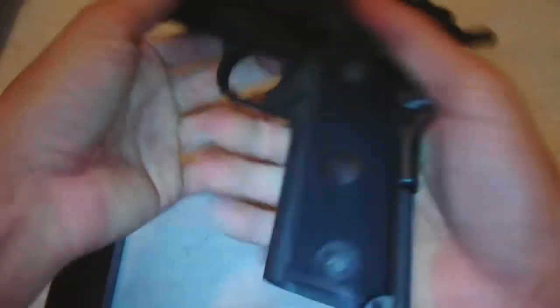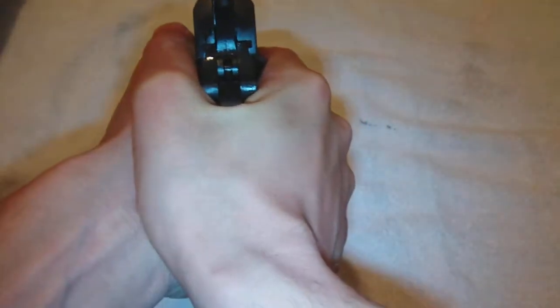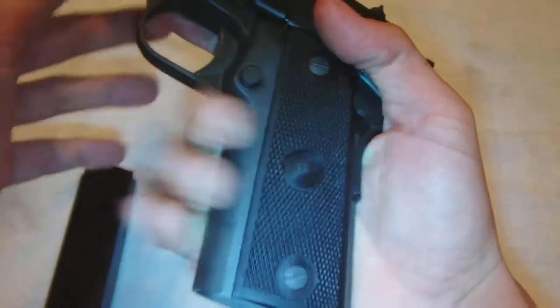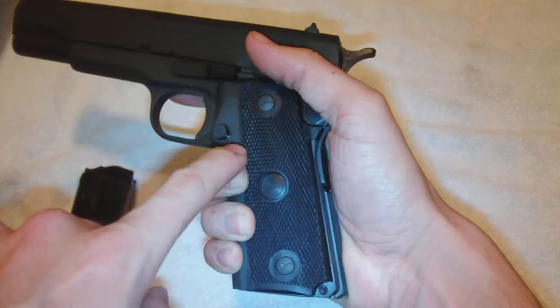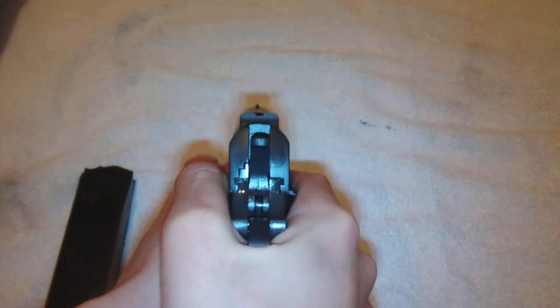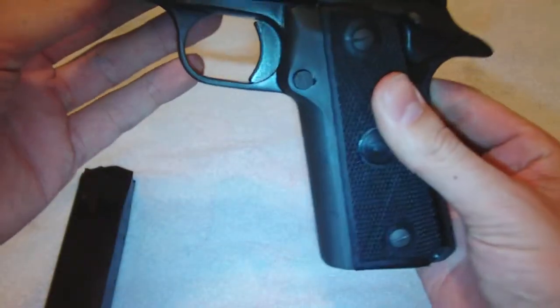It really feels great in the hand. I'd say I've got a medium-sized hand — not small, not huge. But as you can see, my hand fits around the whole 1911, all the way a little past the grips, and then I can bring in the support hand, and it feels really great. I'm not going to lie — this gun really is a great gun.